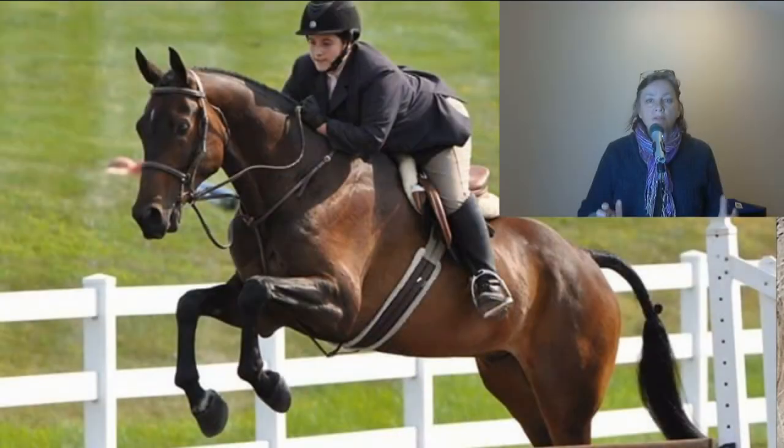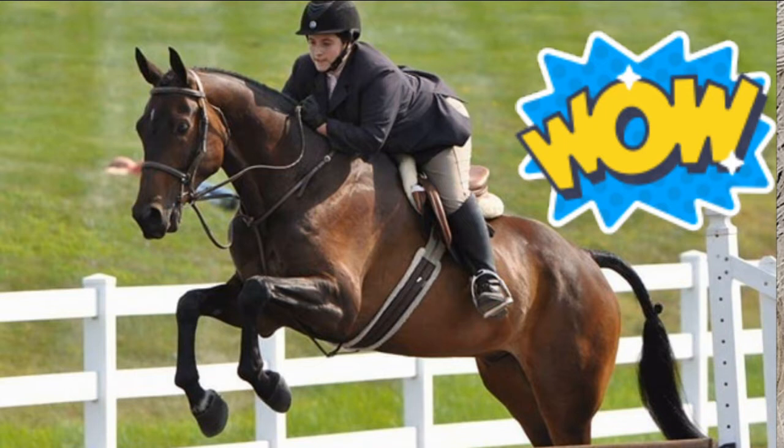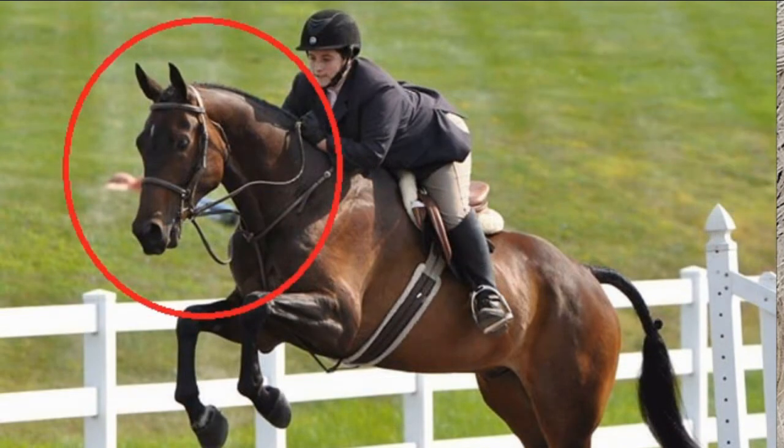Here's the picture that was sent in. What is your first impression of this picture? My first impression was wow, what a great horse. Look at the expression on this horse's face — isn't it wonderful? He looks so keen and excited to be there, looking up at the next jump. It's just a really sweet-looking horse. Who wouldn't like this horse?